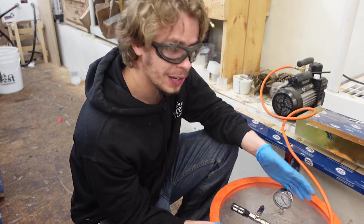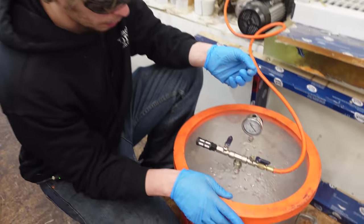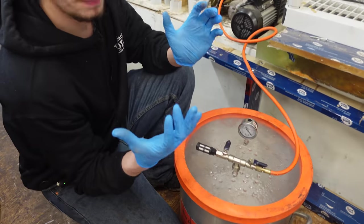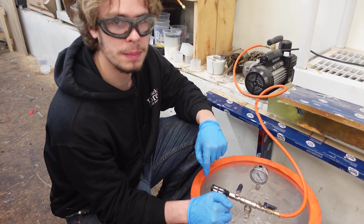So we just have to go by time and when we think it should be long enough. If you guys have your own degasser, what you're looking for is for the bubbles to rise up to the top, kind of foam up, and then collapse back down. After they've collapsed back down, you should be good to just release the vacuum and pour the epoxy.